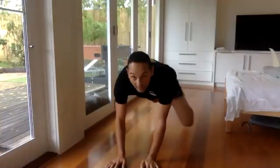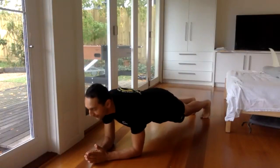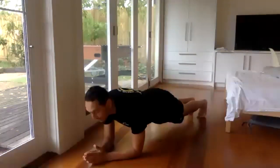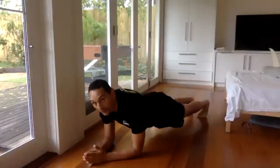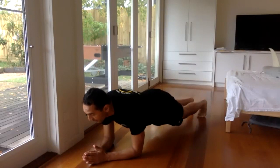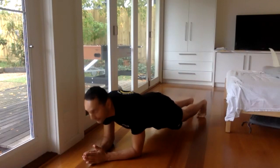Next one — plank exercise. Body nice and straight. Go. Focus on your breathing. If you can't do it with your legs straight, just drop to your knees and hips. But if you can, keep your body straight — do it.